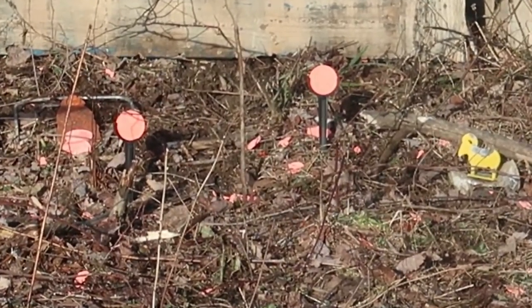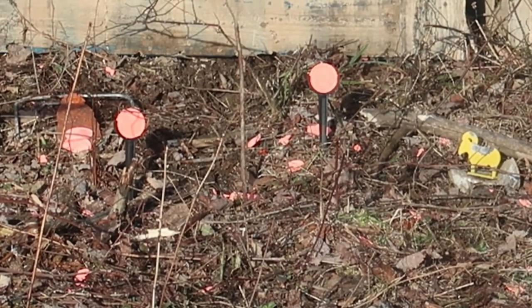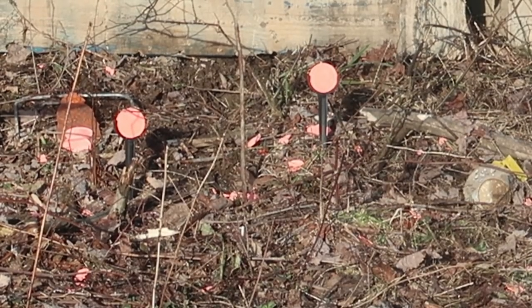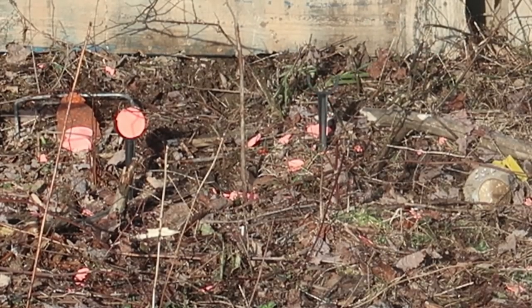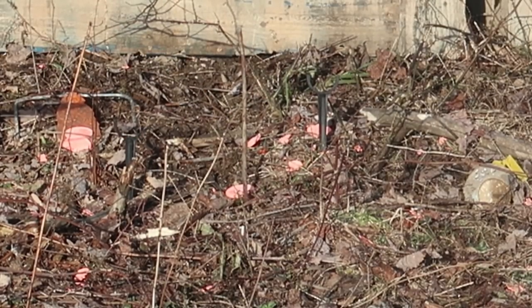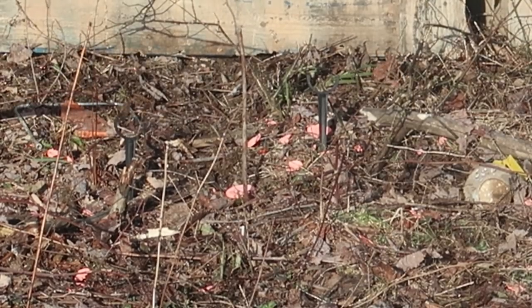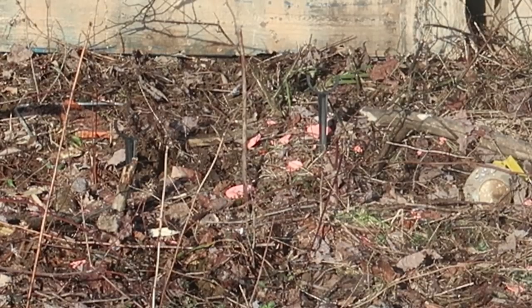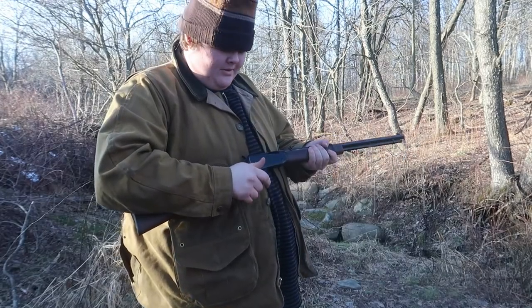We're gonna shoot the remaining targets, and then the rounds after that we're just gonna see how fast I can fire them. This thing sounds real nice. The ram again — I shot a little early there. Clay on the right — I'm on a bad streak here. Oh my gosh. Clay on the left. Gopher — we're shooting the gopher head, guys. Alright, next rounds — we're gonna pulverize the place. Let me put the rest of the rounds in. Okay, here we go — 14 rounds.